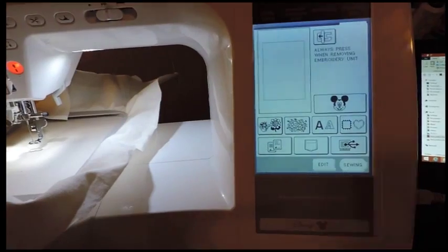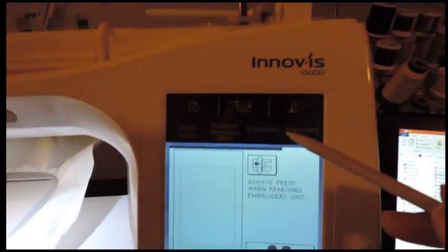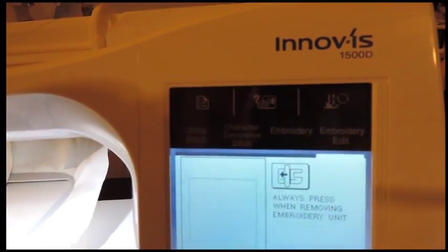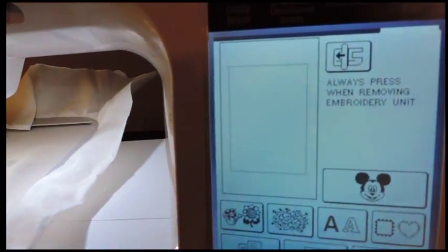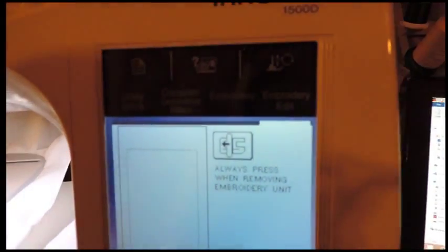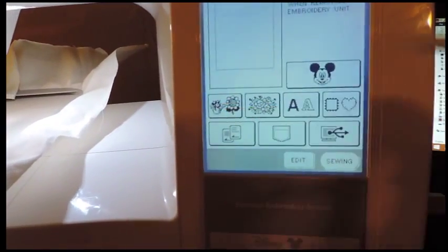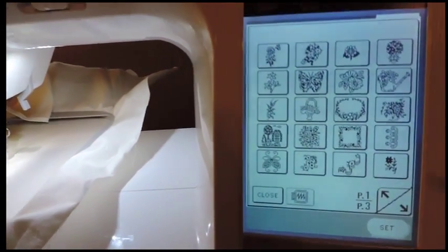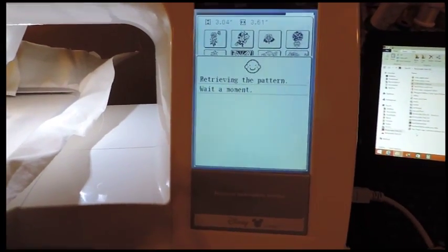We're going to work on a design that's already on the machine. You have two options: embroidery and embroidery edit. If you just select embroidery, that means you don't need to edit the design — you just put your hoop in and let it embroider. Embroidery edit is when you need to edit your design. I selected embroidery edit to show you what you can do. I'm going to select the butterfly and press set — retrieving the pattern — and there it is.